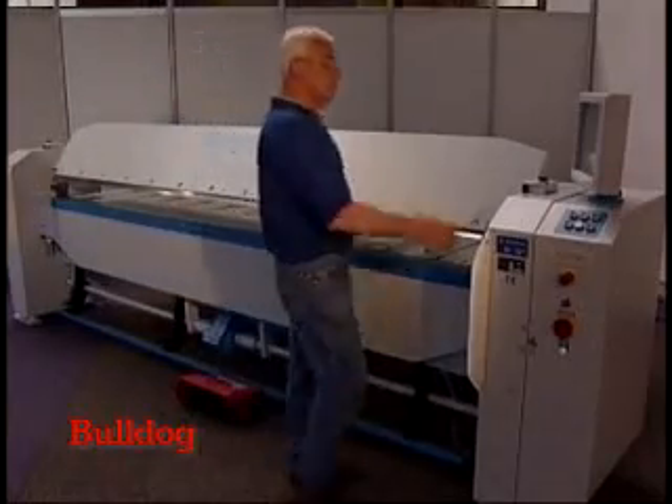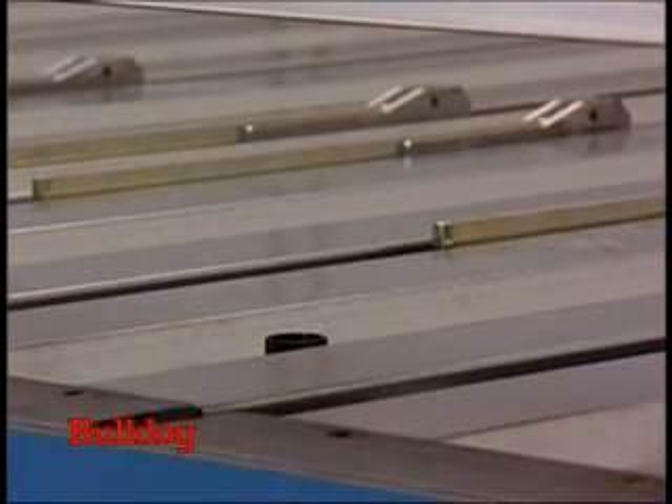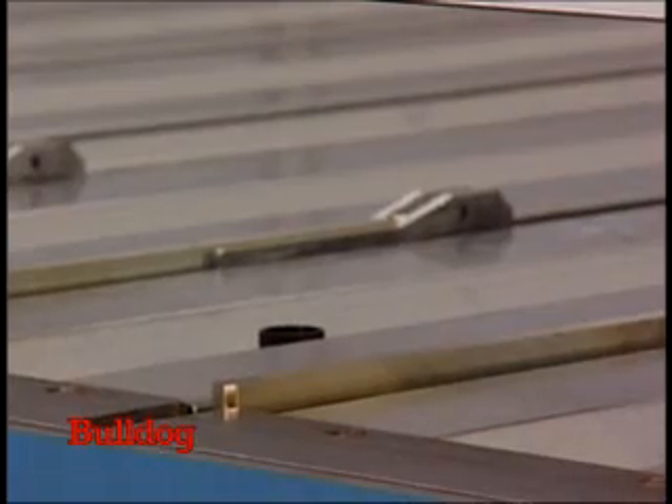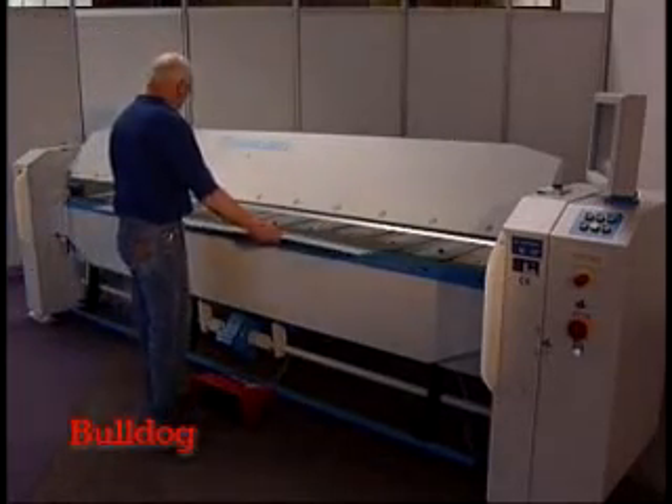After preparing your blanks, start the automatic mode for your bending process. The back gauge instantly moves to the first bending position. Now push your sheet against the back gauge fingers and you are ready for the first operation.